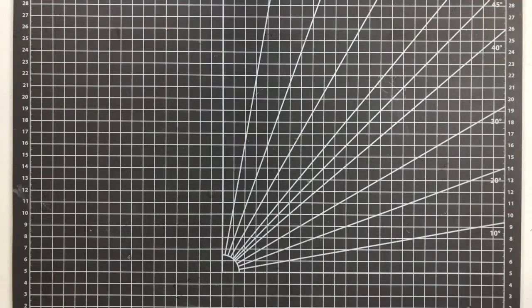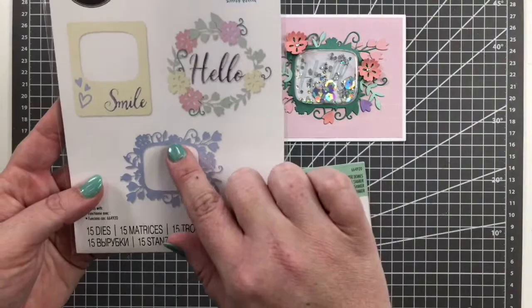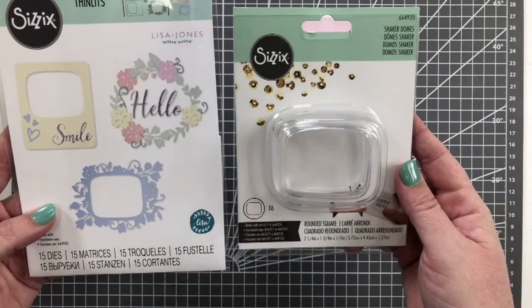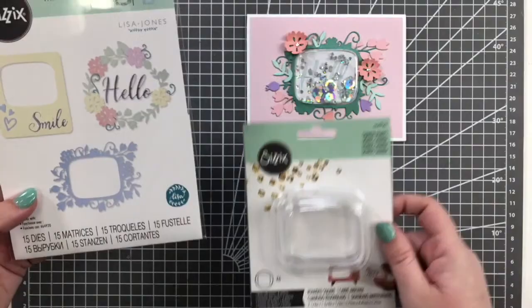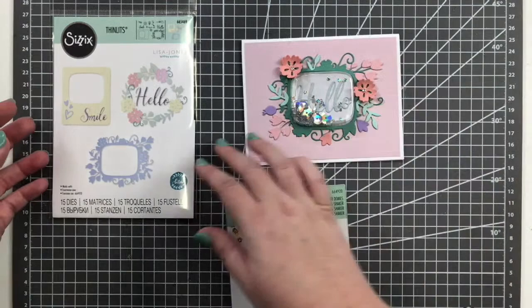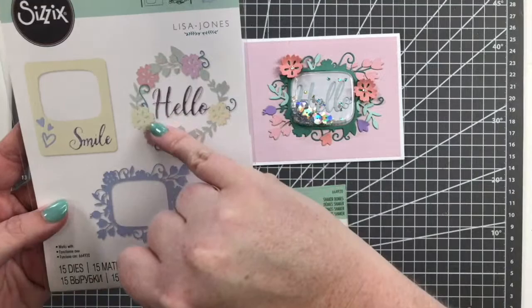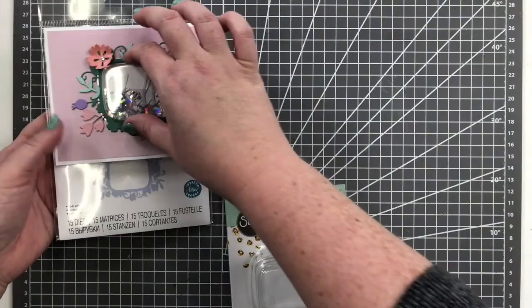The next one is really fun — Rounded Picture Frames by Lisa Jones. It's a thinlits die set with a rounded aperture, sized to fit our dimensional dome shaker domes — the rounded square. You can cut out the foliage version and place it around, using the thinlits pieces to decorate the frame, or use a more simplistic version to put someone's picture inside. You can also just use the pieces to create your own wreath with the foliage and florals. It is sized to work with the rounded square shaker domes.